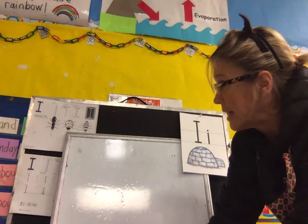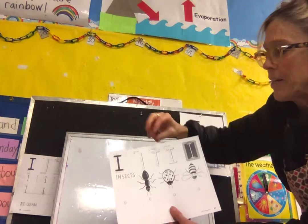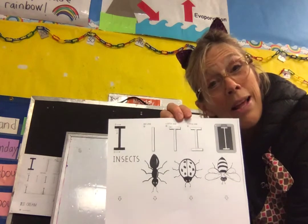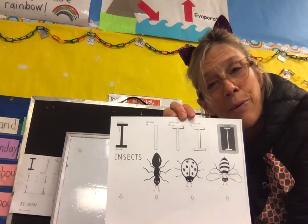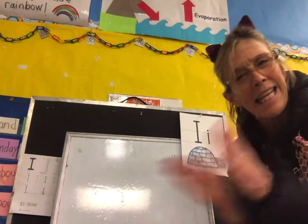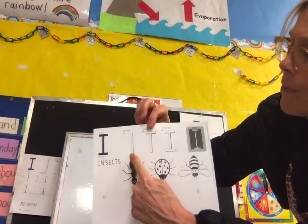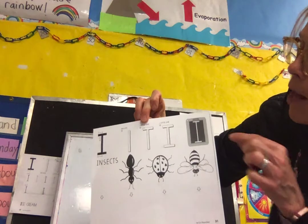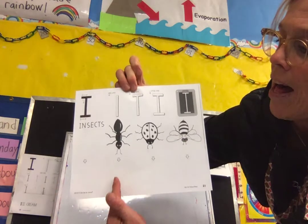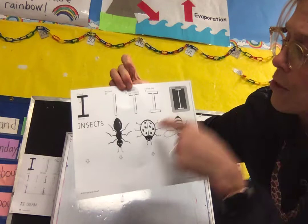Now let's take a look at what we're going to do today with our work. Here is our page. Now you might want to say ant, ladybug, and bee, but they all have something in common — they have six legs, three body parts, and two antennas. So they are in the family called insects. Can you say that with me? Insects. Let's clap it — in-sects. So those are three different kinds of insects. We have the big line, we've added a little line at the top, and now a little line at the bottom, and we get capital I. So today you get to make four beautiful letter I's, and then you can color the ant, the ladybug, and the bee.